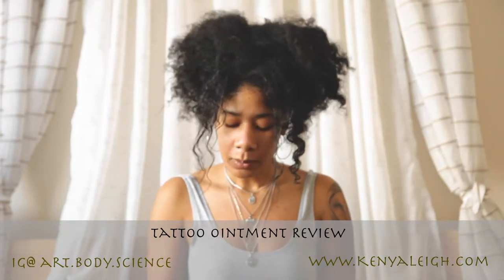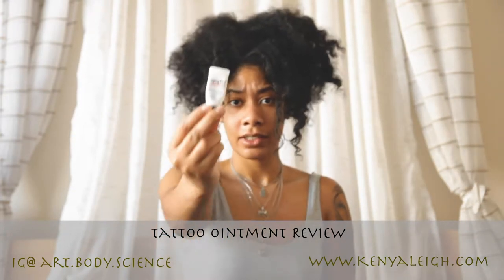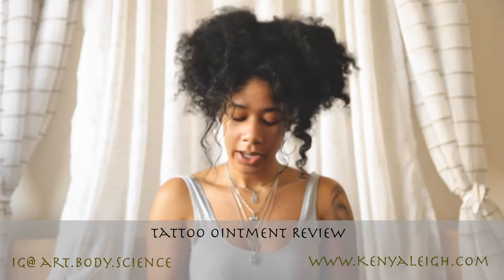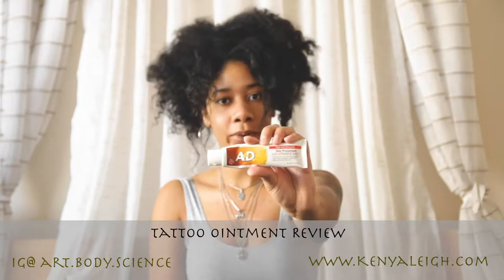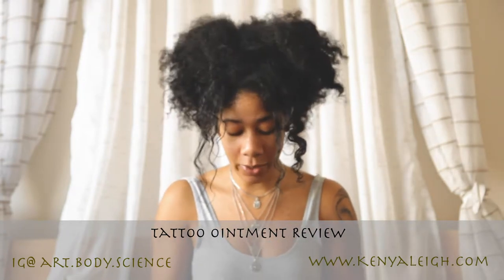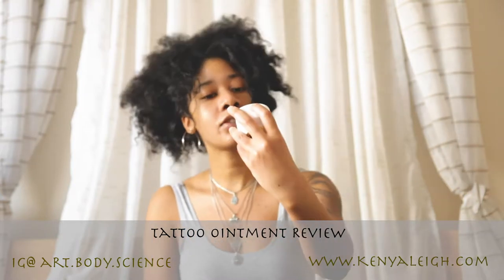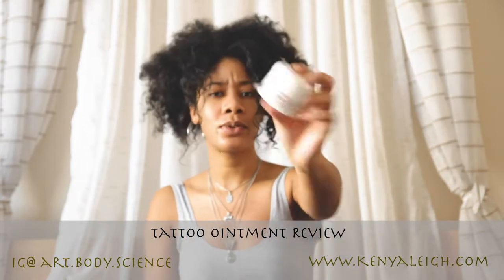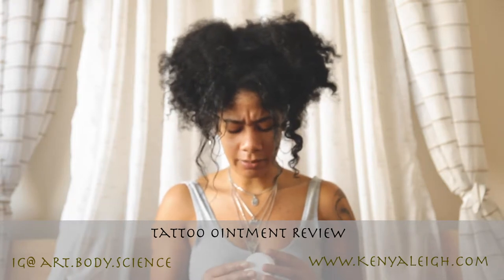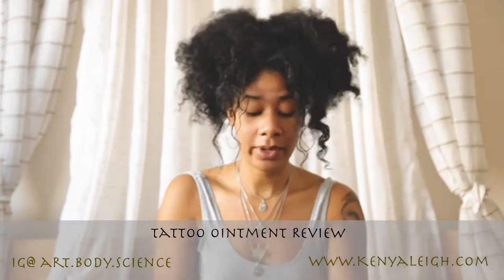There are three different ones: Aquaphor — and I promise I'll put pictures on the side — A&D, which I'm pretty sure a lot of you know of, and my personal favorite, the winner of them all: Tattoo Silk, or Tattoo Skin Silk. This one is my favorite, but we'll get to the point.